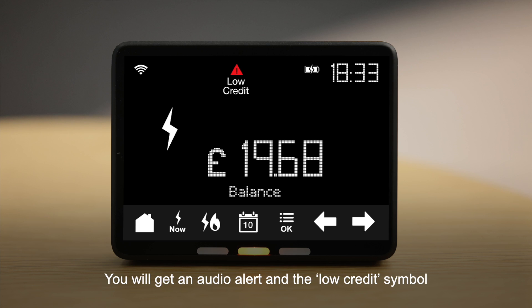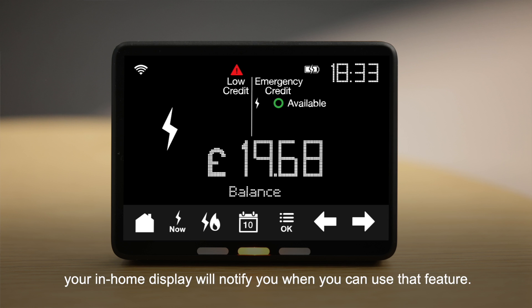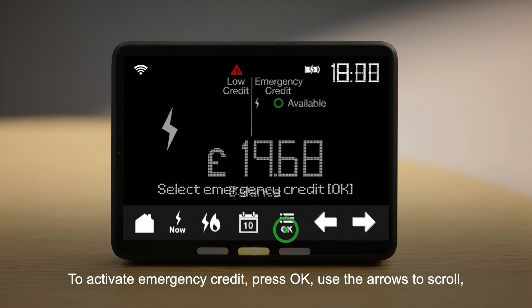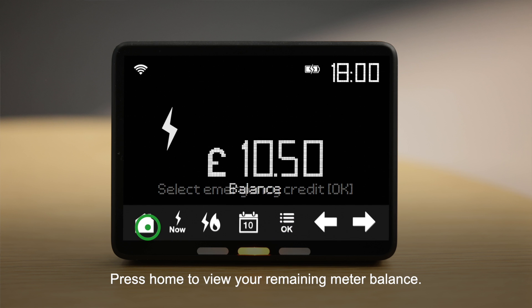You will get an audio alert and the low credit symbol will appear on your screen. If the emergency credit is available, your in-home display will notify you when you can use that feature. To select Emergency Credit, followed by OK. Press Home to view your remaining meter balance.